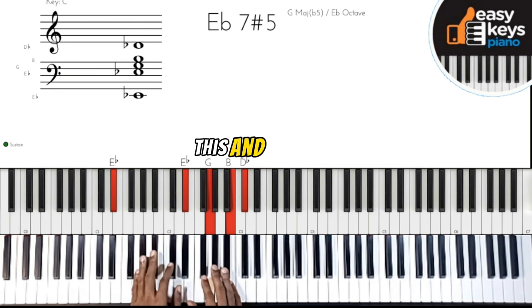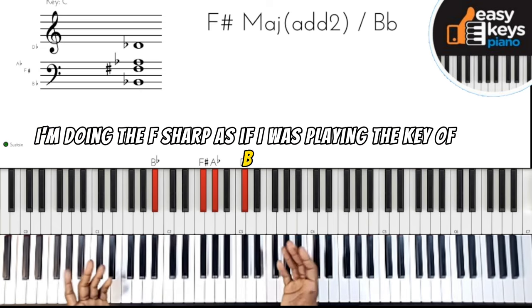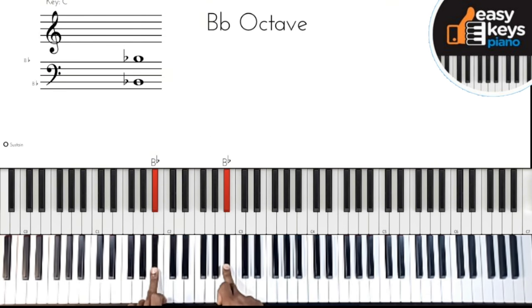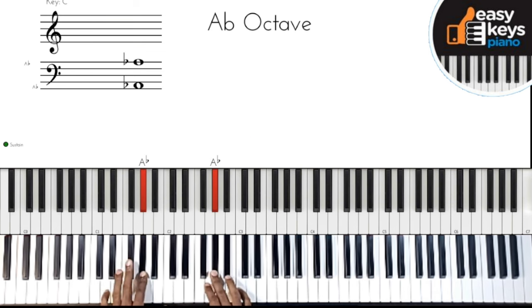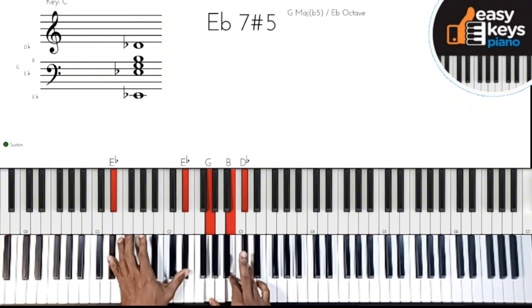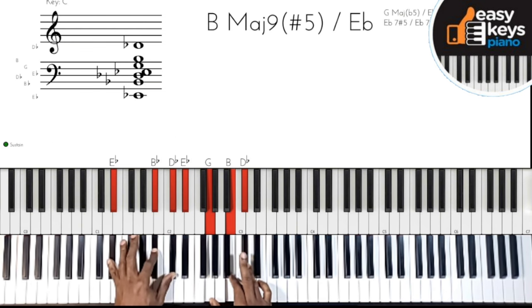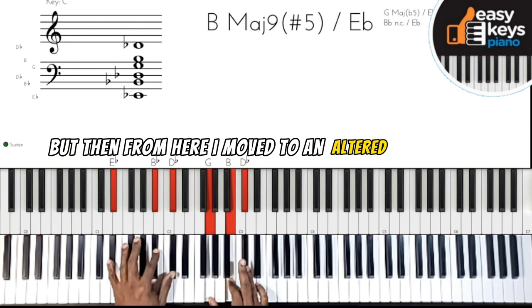For my seven, I'm doing the F-sharp — as if I was playing in the key of B — but in the context of the key of E, it's going to be this chord right here, which is a flat five. Then I go to my seven, and then my three. On my left hand I have E-flat dominant seven, and on my right hand I have G, B, and C-sharp. You can add more if you want, but from here I move to an altered chord.